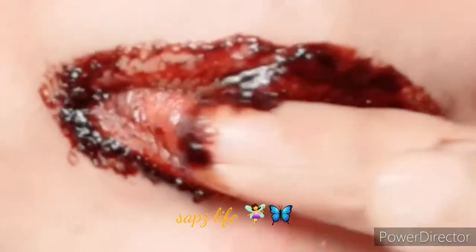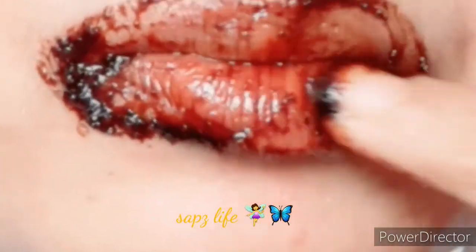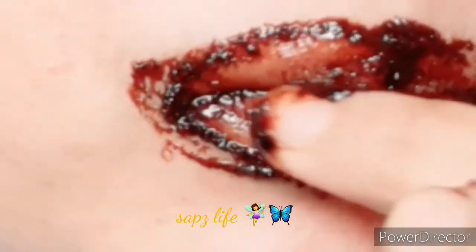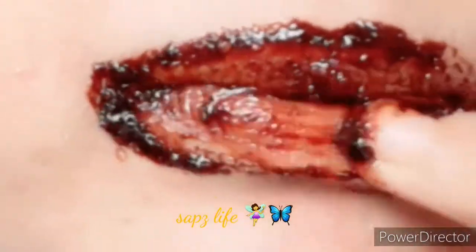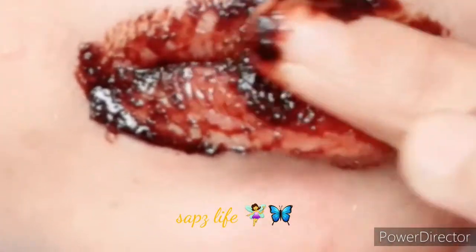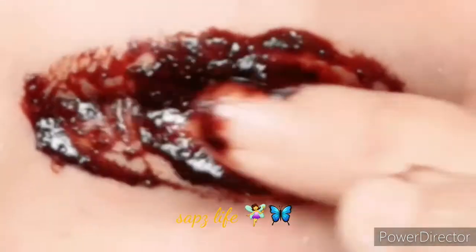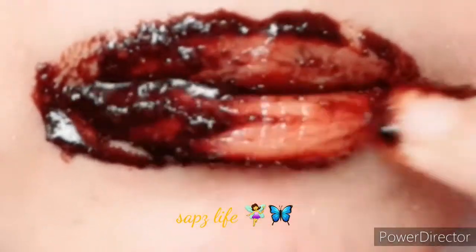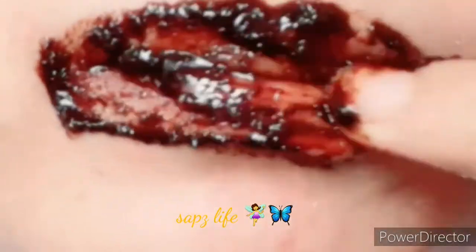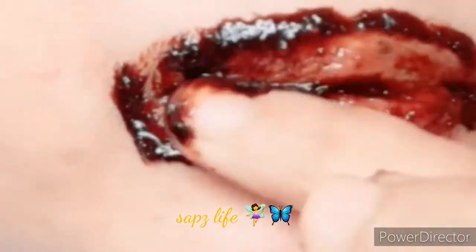This will increase circulation and the vitamin E oil will help generate new skin cells. That's why we use it on the lips — to lighten dark lips and dry lips. We will wipe out the lips and wash them.